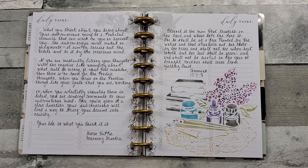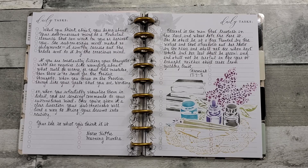My verse for today: 'Blessed is the man that trusteth in the Lord and whose hope the Lord is, for he shall be as a tree planted by the waters and that spreadeth out her roots by the river, and shall not see when heat cometh, but her leaf shall be green, and shall not be careful in the year of drought, neither shall cease from yielding fruit.' That's from Jeremiah.